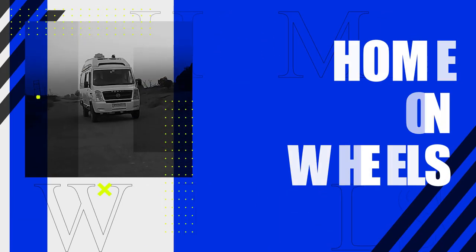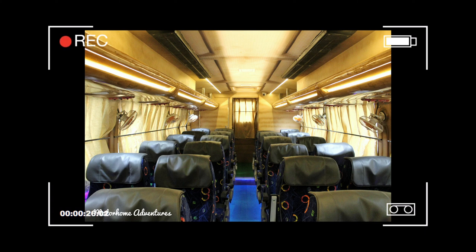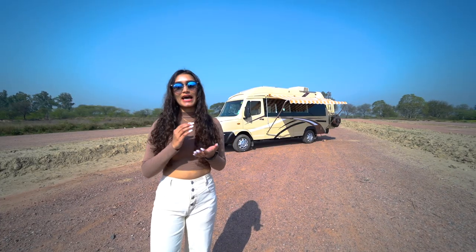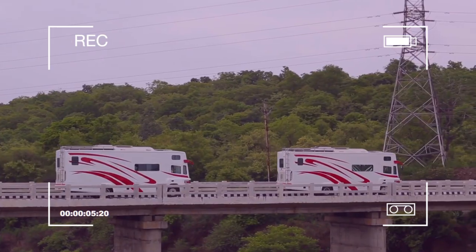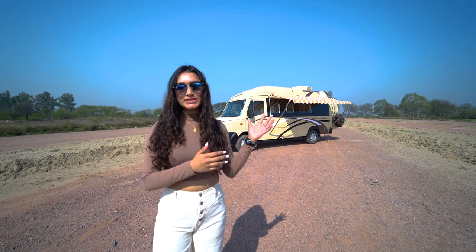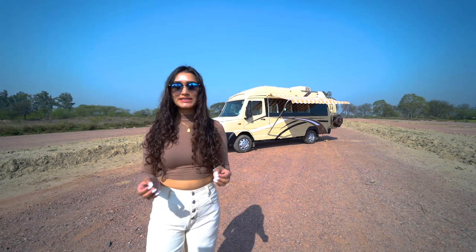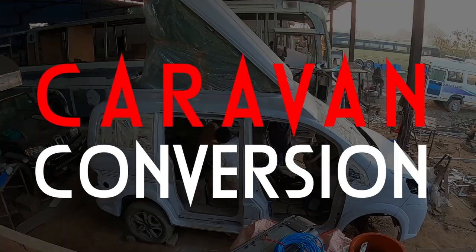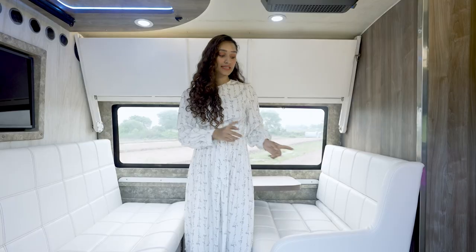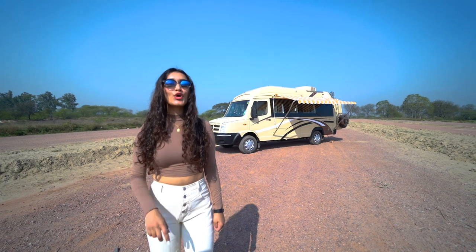A fun fact is that although we've created a lot of identical luxury buses and a couple of clubs on wheels for our client base in Nepal, we have never created an identical caravan — apart from the one we created for Madhya Pradesh Tourism back in 2015. So all the conversions you see on our channel are one and only one that exists. In our series 'A Walk Through the Conversion,' you and I get to have a detailed walkthrough of our conversions. So without further ado, let's walk through the conversion.